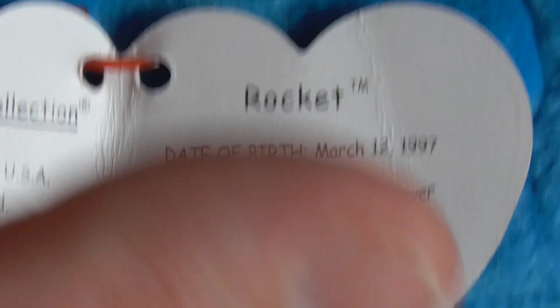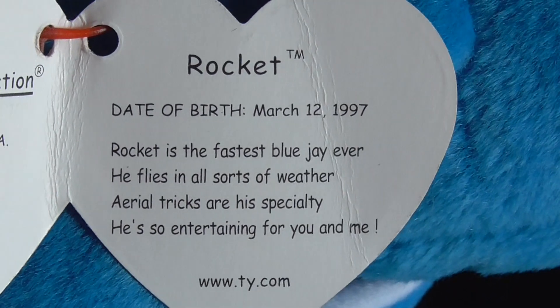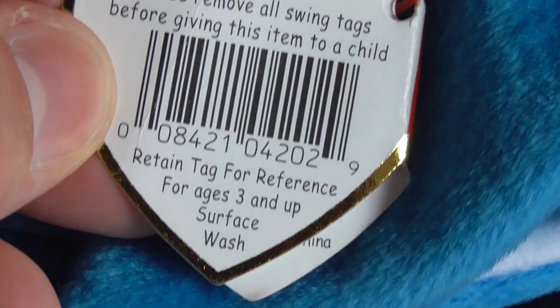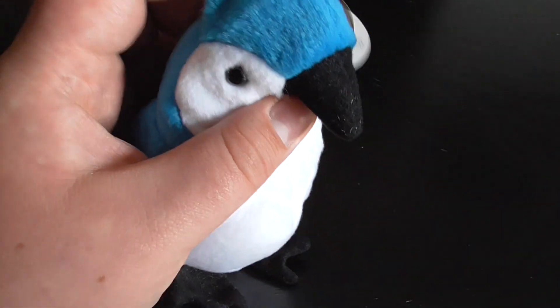I'm going to stop here and read it. Anyways, here's the tag. And here's the tag — there's a stamp in there too. You can see the stamp. Their stamp is in there, but anyways, here it is.